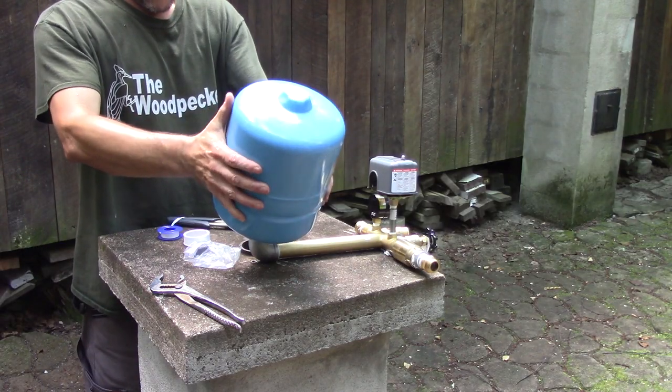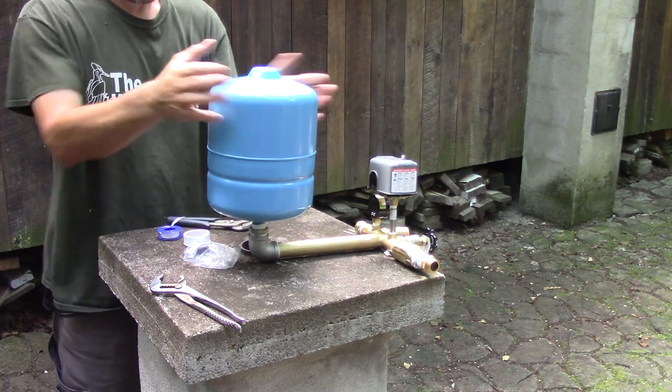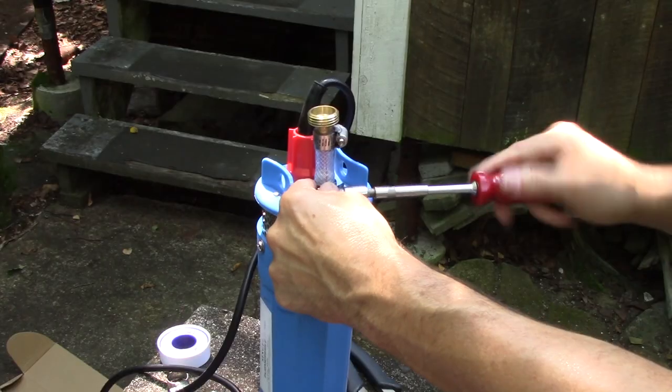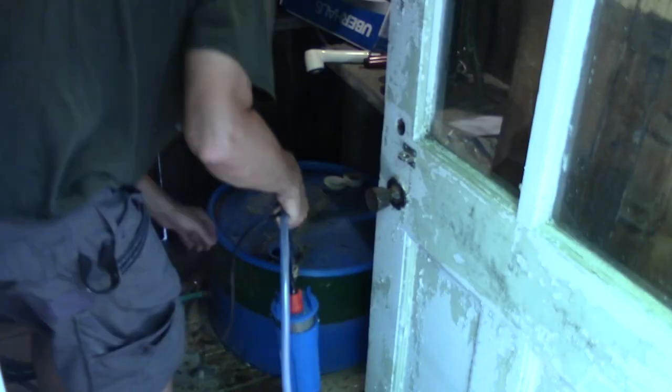The last thing to screw is the tank itself. But even if all the pieces are assembled, I still have a lot to do before I'm done. First, I add a small length of hose, which will help to remove the pump from the hose.